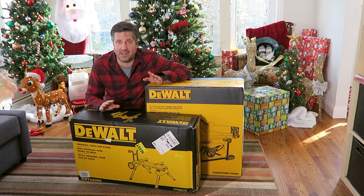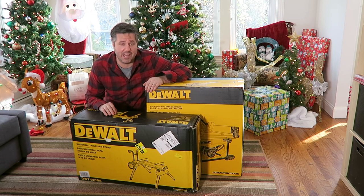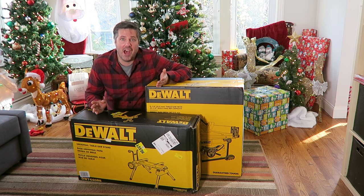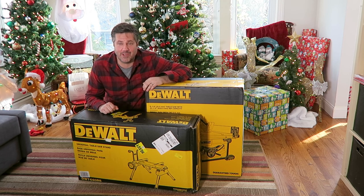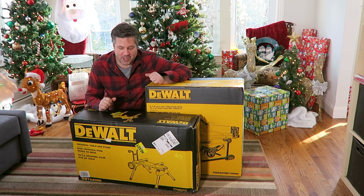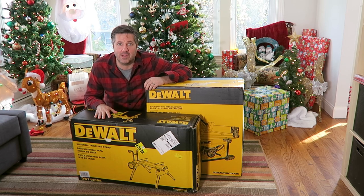I'm pretty excited about getting this out of the box. A table saw is pretty much something everyone should have, and I actually don't — I've been making do with a circular saw and a whole bunch of various do-dads. The precision of a table saw will be an awesome addition to the shop. Let's start with the stand so we can use it to put the saw on.